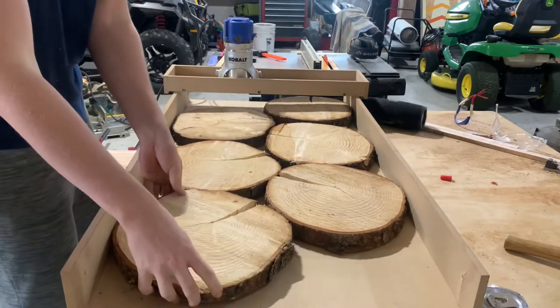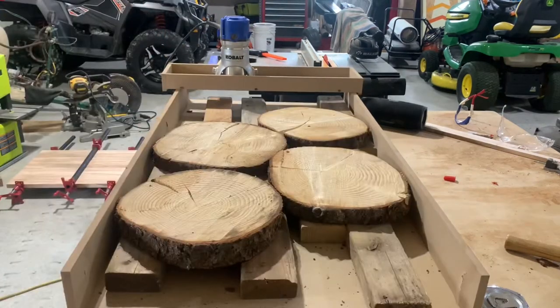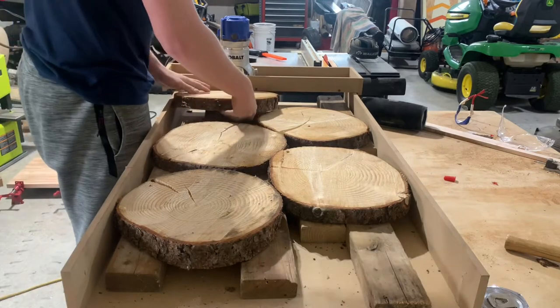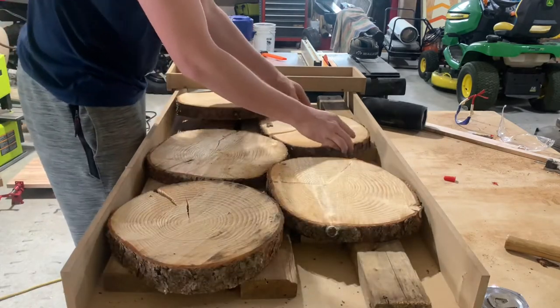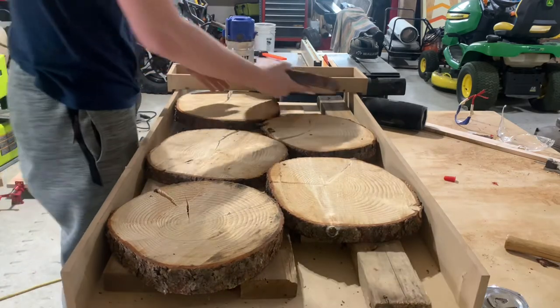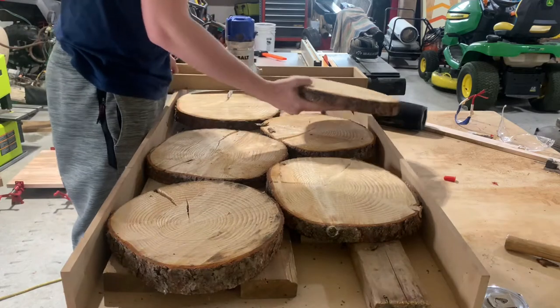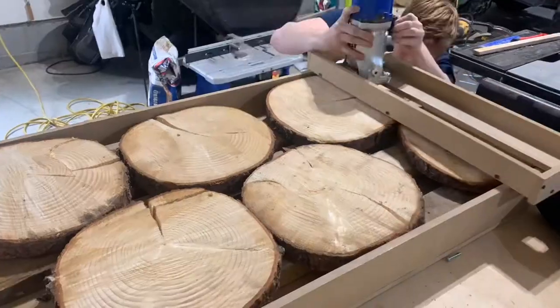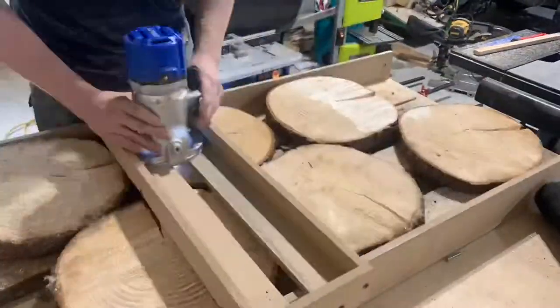I got them all laid out and ended up having to put two-by-fours under them, because my router sled is a little too high for them — they're only about an inch and a half thick at the thickest parts. Now this is a tedious process, but it definitely has to be done.